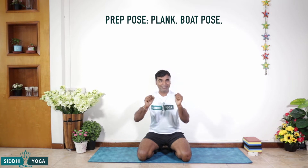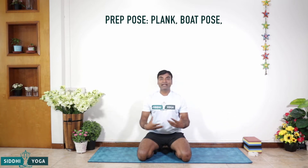Before we get into Vashisthasana or the side plank pose, we need to understand how to get into the pose. When you are planning for a side plank pose, don't forget to do your plank or Dandasana first — something that engages the core. Only then can you take your side plank to the next level. Now let us start with the practice.